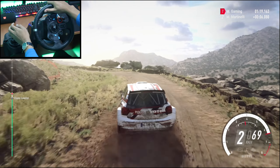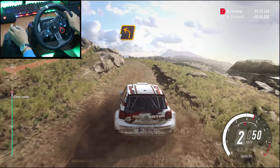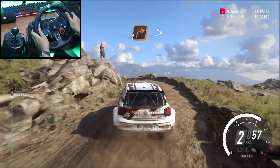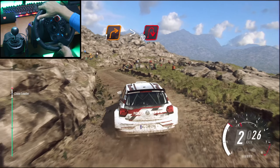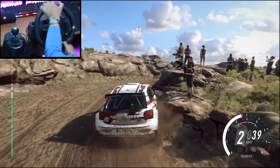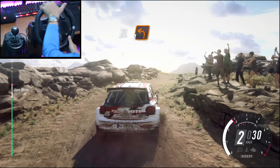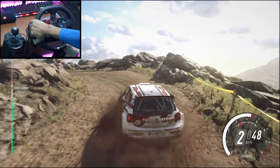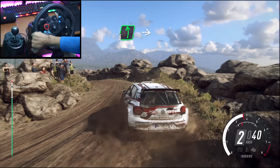Into 2 left, long, tightens 1, into 1 right, 1 left long, tightens, hairpin right, 30, 1 left long, into 6 left, sudden hairpin right.